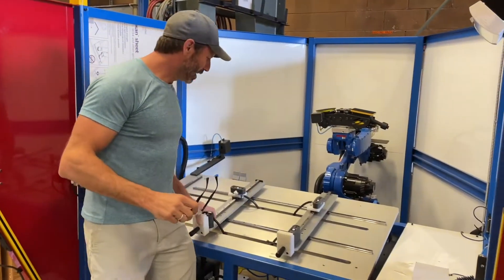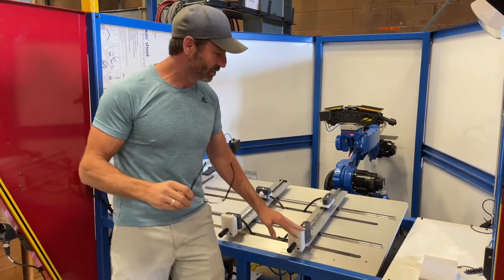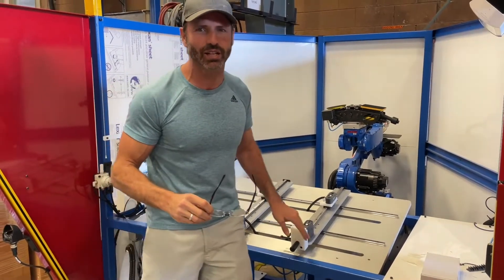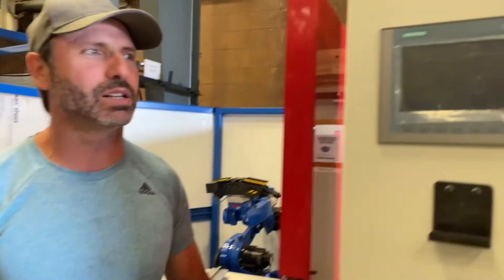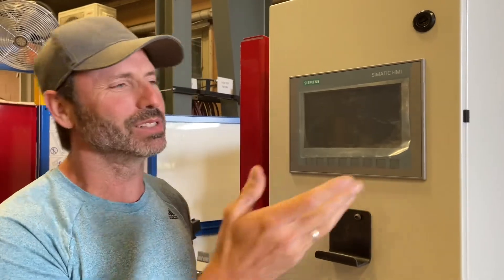So that was our number one improvement — totally excited about the table. If you have any questions, give us a shout, but that video should answer lots of them. Next improvement was our HMI. This is two times bigger than the last one that we had, so we have some bigger buttons. It's not powered up, but you get the idea.